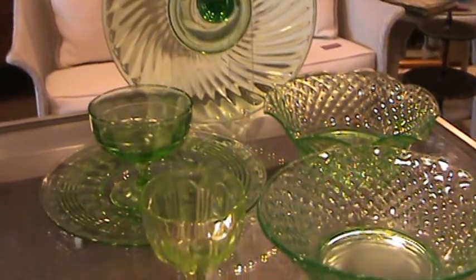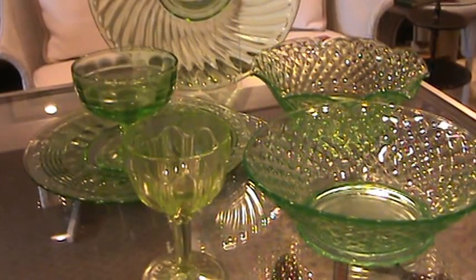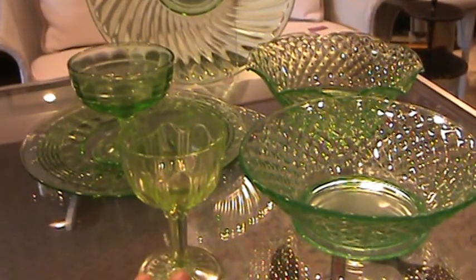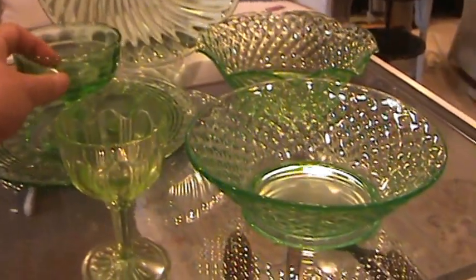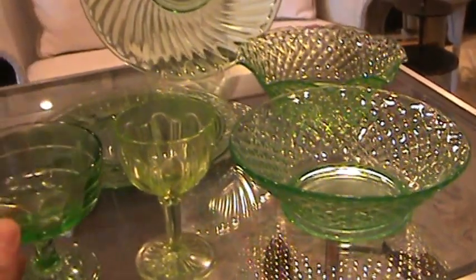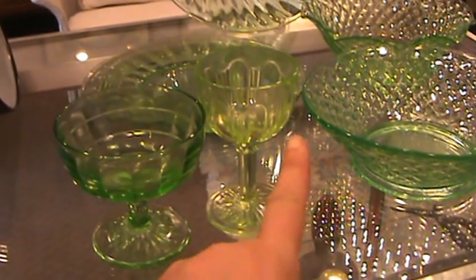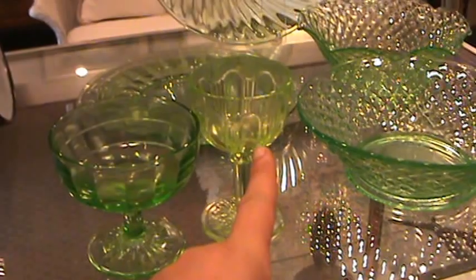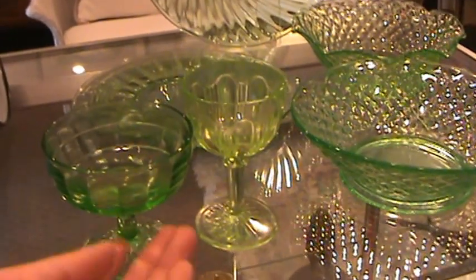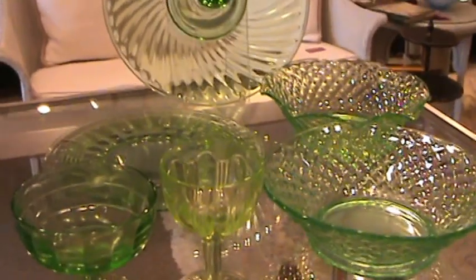Uranium glass is also called Vaseline glass because in the 1920s it reminded people of Vaseline, which had recently come out on the market, and it had that pale green glow. So when you hear Vaseline glass, it's the same thing. You can see there are different color variances in uranium glass depending on how much uranium content is in the mixture — you'll get more green or sometimes more yellow, depending on the manufacture as well.